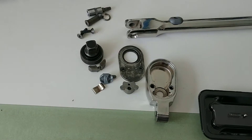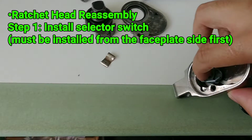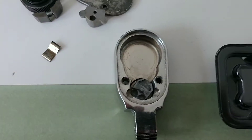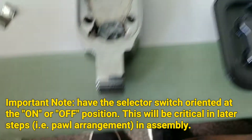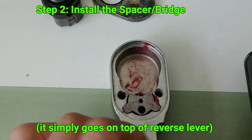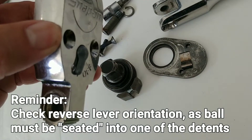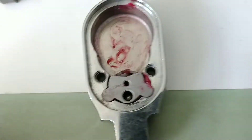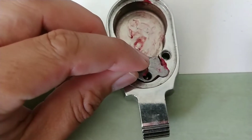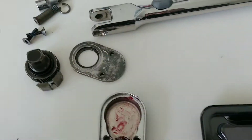Now I'm going to reinstall the ratchet head. Install the selector switch by coming in from the inside, then move it over to one side so it's biased. Once biased, install the bridge. Now install the ball bearing — it's important to have the selector switch on either the on or off position because that aligns the hole so the ball falls into the detent. Install the ball bearing, then move on to installing the V-spring.